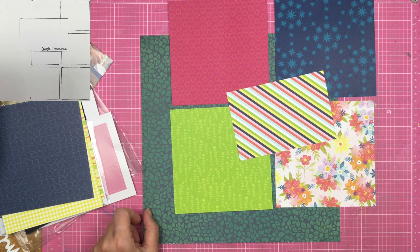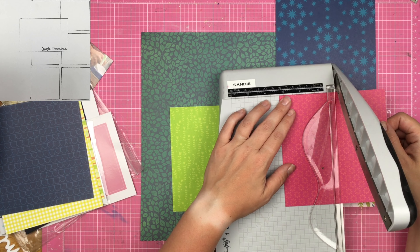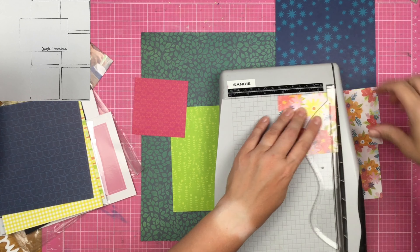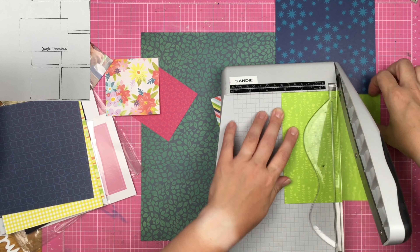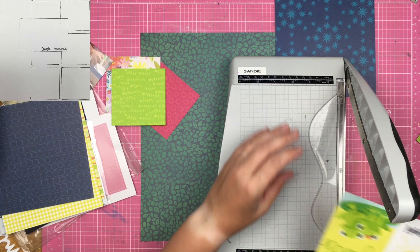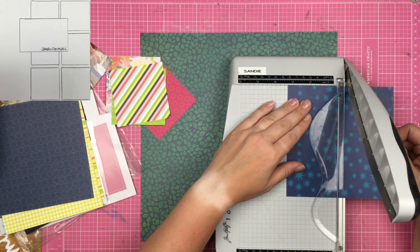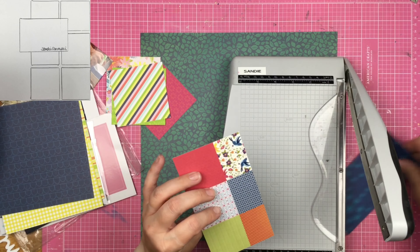I went through my SCT sampler and found some papers that I thought would work, and I also have this polka dot paper that I've used on another layout. It isn't going to be the size that I need, so I just go ahead and trim down one side, because I'll tuck it underneath my photo and you and I will be the only ones who know that paper isn't actually full size. I cut my pieces down to three and a quarter when I meant to cut them down to three and three quarters.